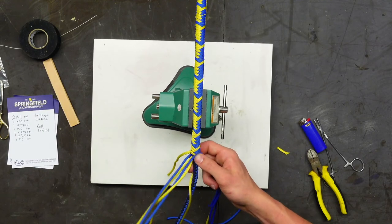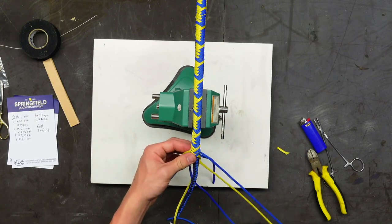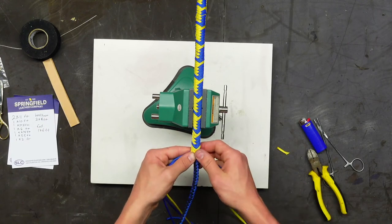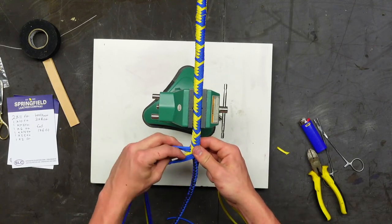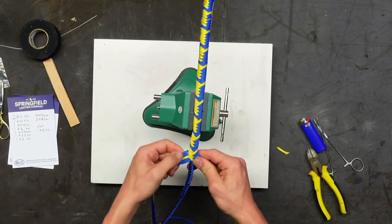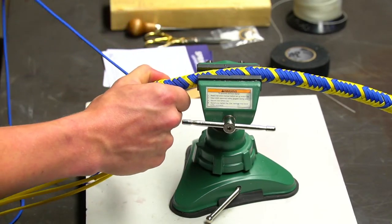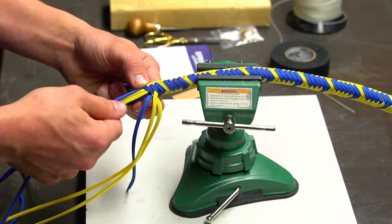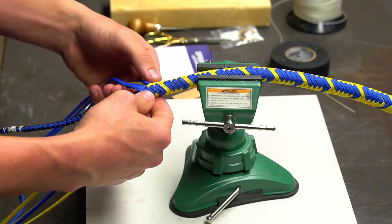Spencer flipped the work over again because going under three over two — if you drop a strand in that configuration you'll get a double strand. So flip it over before dropping the strand, get all strands coming in the correct way, then continue under two over three.